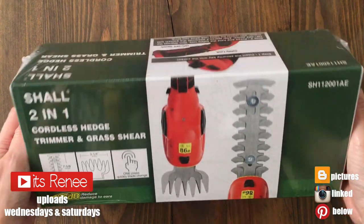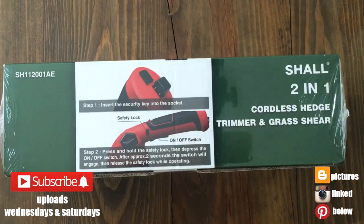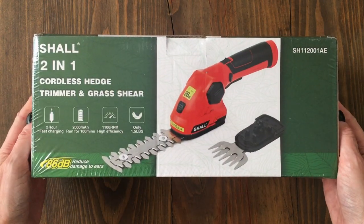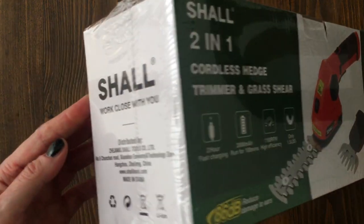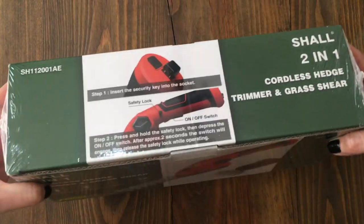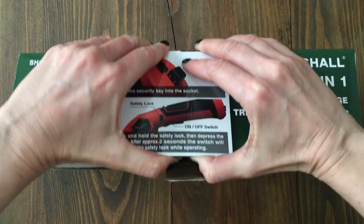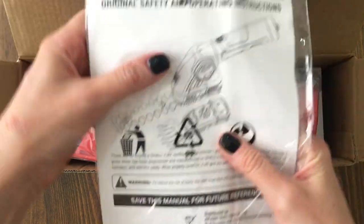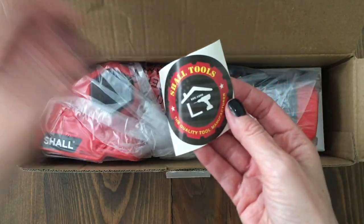Hey guys, it's Renee. Happy New Year! This is going to be probably the most random Amazon find ever, but one of the most handy ones I've ever found. This is going to be handy for you if you have a small garden to give it maintenance. This one is a 2-in-1 cordless trimmer and shear. I found it on Amazon and it was affordable, considering how much you get.